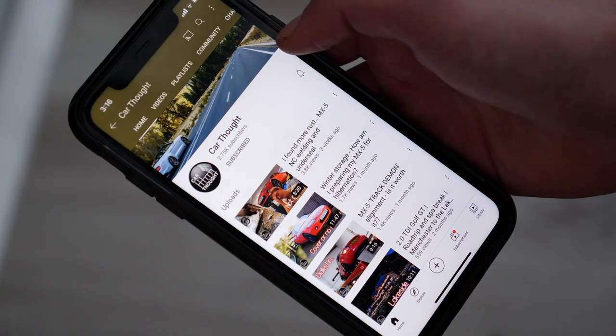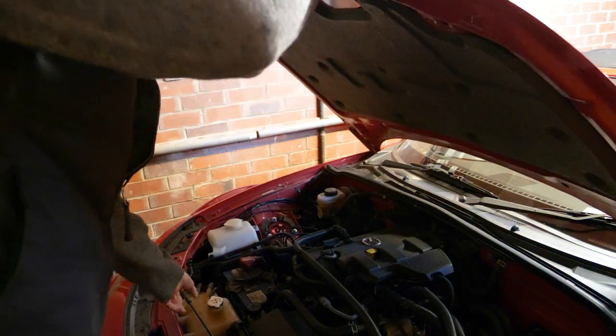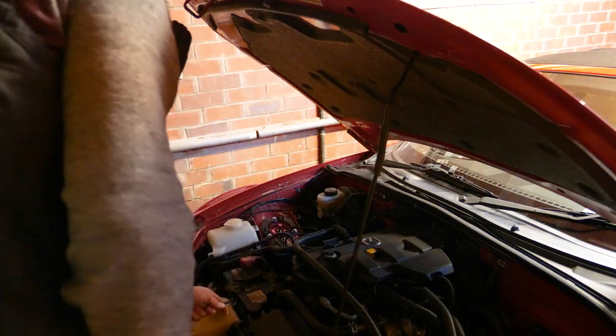Please remember to subscribe, hit the bell icon and turn all your notifications on so that you'll never miss my videos. By now I've got into the habit of disconnecting the negative battery terminal before working on the car, which will isolate the car from any short circuits. This is done really easily with an 11mm spanner.